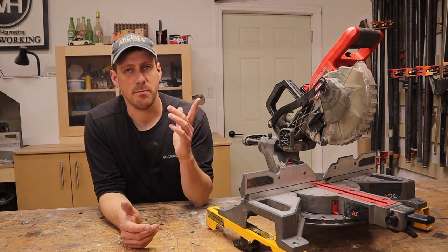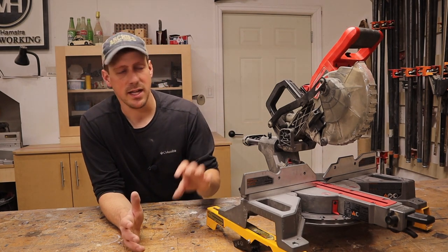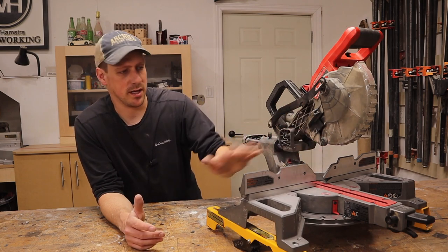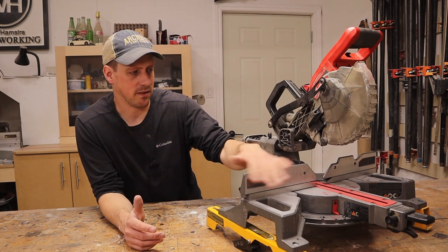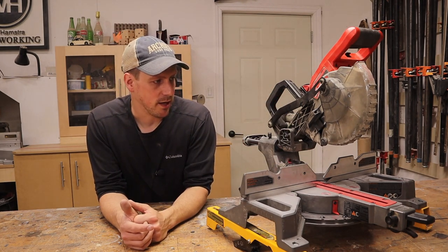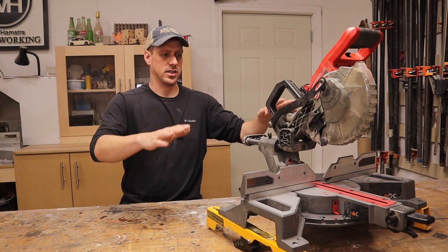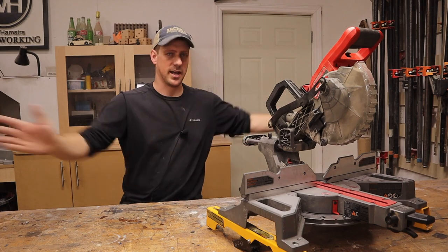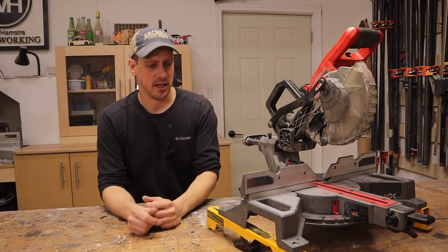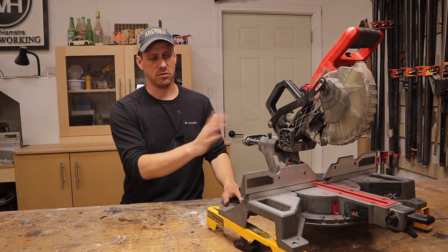The second thing I don't like about it — and it's not really Milwaukee's fault, it's just because it's a small blade size — is that the height of cut is not very big. You can't cut a four inch baseboard standing on end; you have to lay it flat. I actually prefer cutting baseboard that way — I find it's just easier to have it flop off the ends down rather than fighting with it out in space. So I always make my cuts by beveling the blade; I never do the angles.